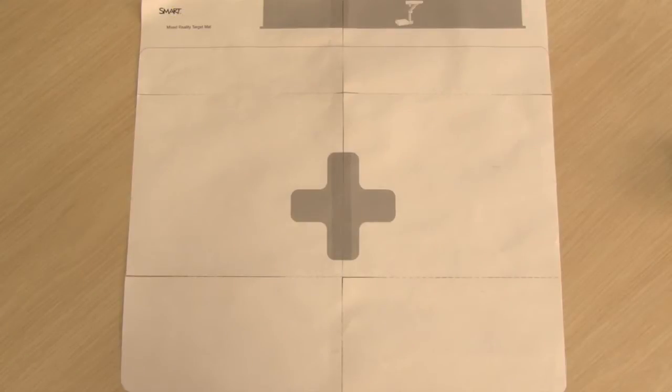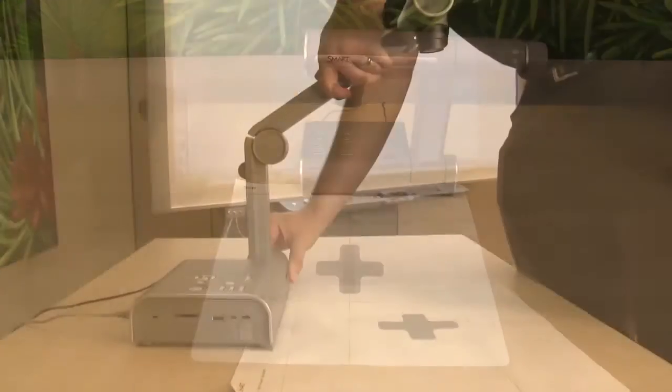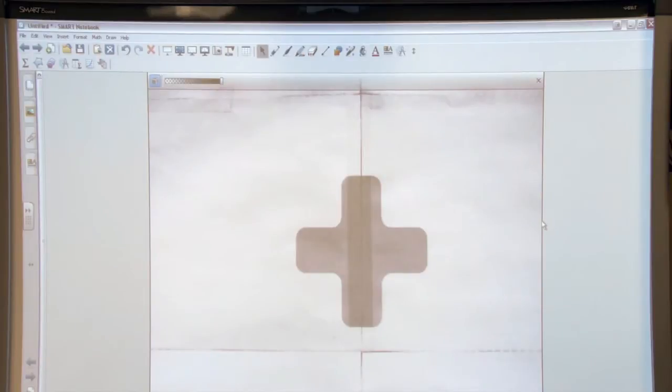Place the mixed reality mat on your work surface. Place the smart document camera over the darkened area on the mat. Position the smart document camera correctly — the image should show the target area in the center.